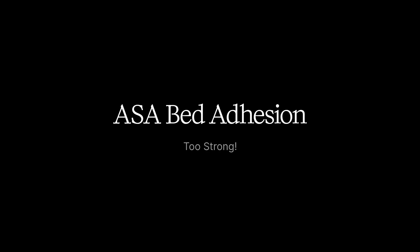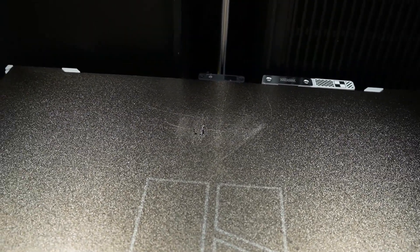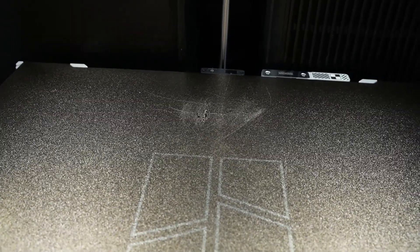Next up, ASA. I truthfully haven't done a lot of printing with ASA, but the one print that I did do, the ASA actually tore off part of the print bed. I didn't try to remove it until the print bed was room temperature, but I wonder if there isn't something I did wrong here, or if the printer calibrated wrong with the ASA because of the damage it left behind. Maybe I should have used a glue stick — I just haven't had a chance to look into it yet. If you have any thoughts about this issue, please leave them in the comments below.